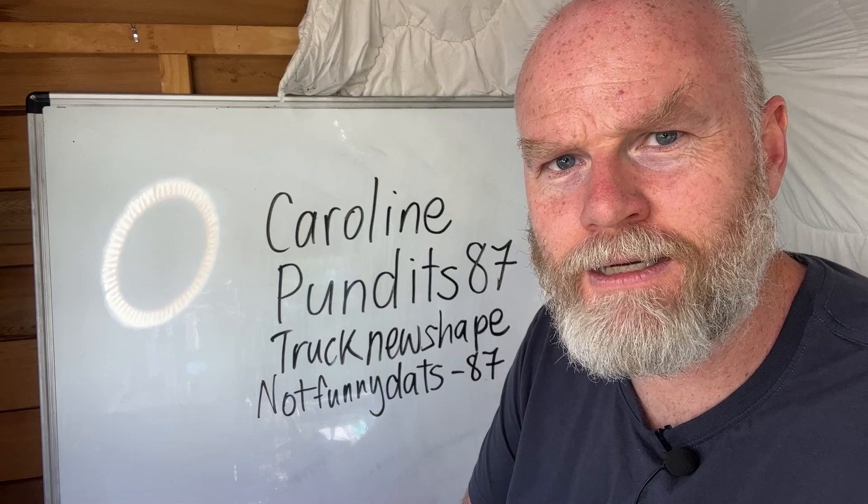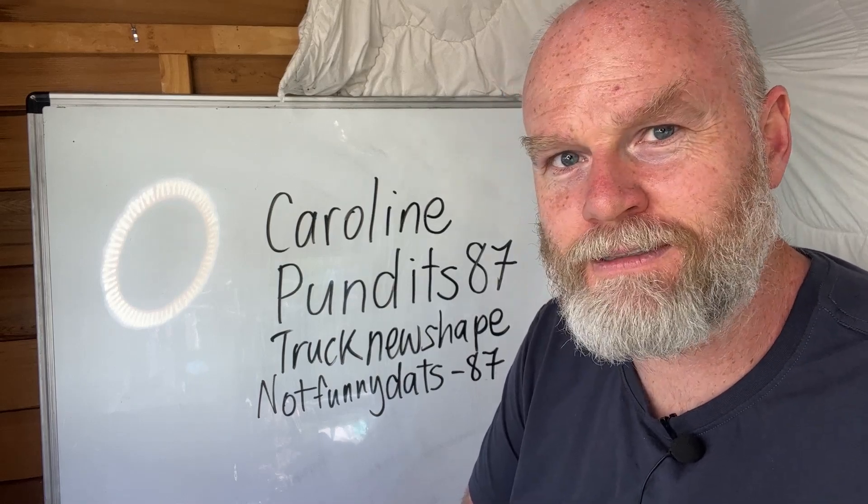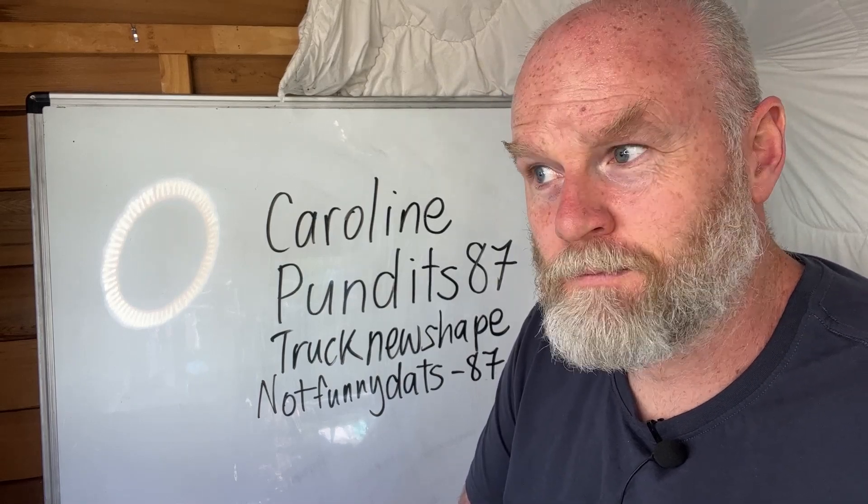Thank you so much for breathing. Remember, be kind, be curious, and stay awesome. I'm Simon Streetfield for Random Insanity. Good night.